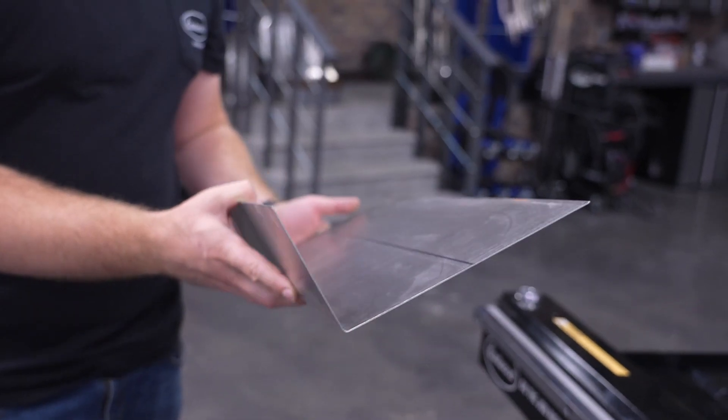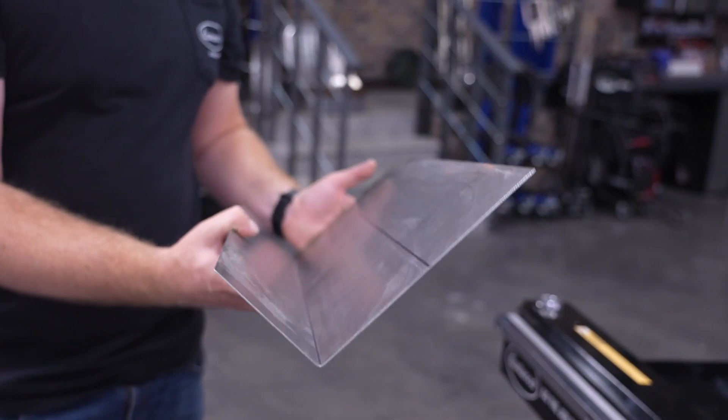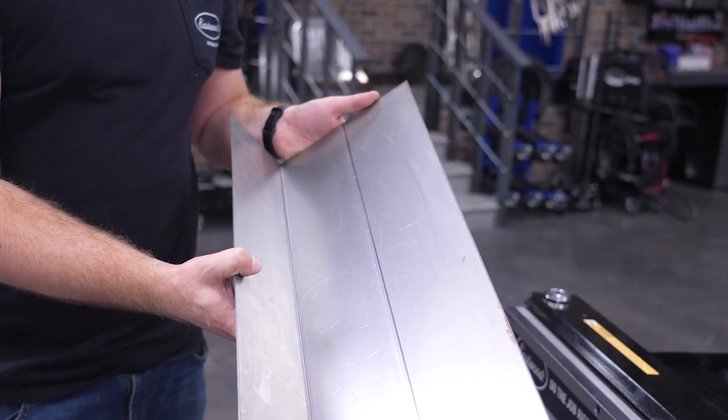All of this means that if you're crafting a patch panel, box, or tray, your part will have straight, even bends all the way around.